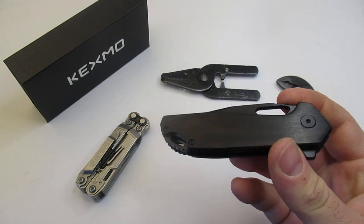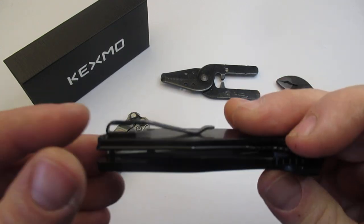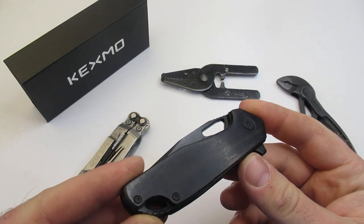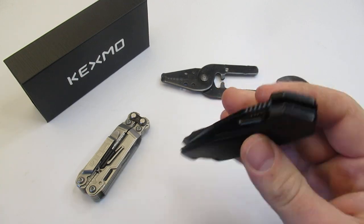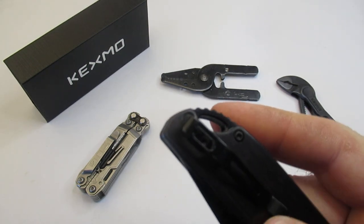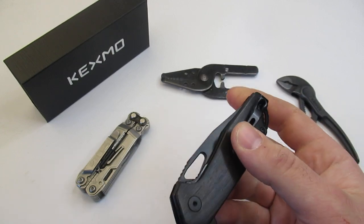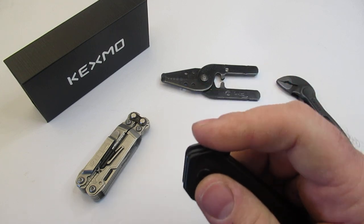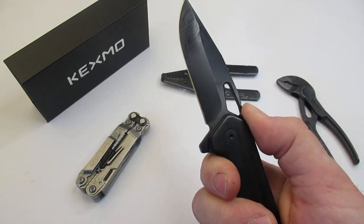Kexmo did send this to me, so big thanks to them for letting me review this. This is going to have really nicely done Rosewood handles. They show up a little bit brighter in the product pictures than the one I got, but I really like how this turned out. It has a really nice pocket clip and a lanyard attachment point as well. The pocket clips on these knives really work well, and it has jimping at the top and a really nice lock.